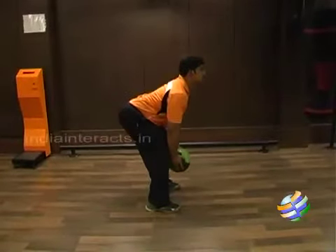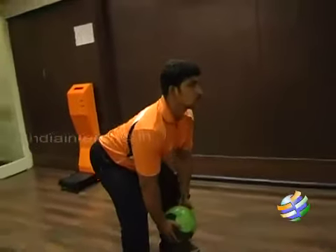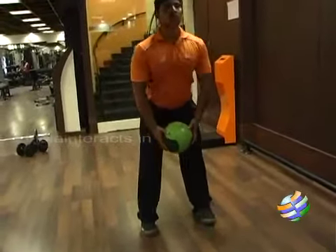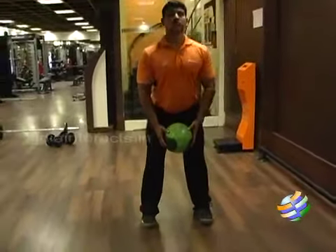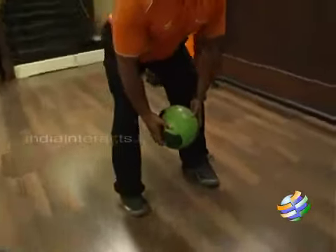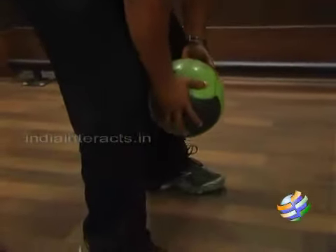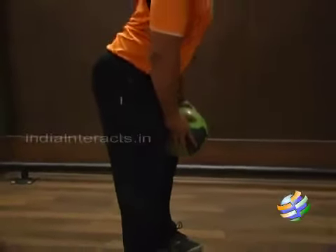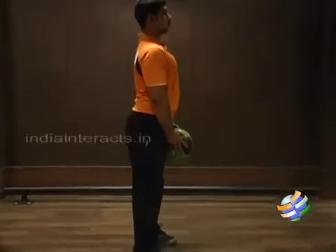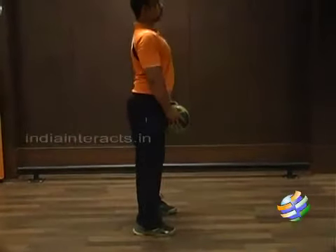For your bend exercises, a deadlift can be very effective, but to begin doing a deadlift you may need a little more training. This is a modified deadlift where we use just a medicine ball, which is very low in weight. The idea is bending in such a way that your back is not strained — your back should not be arched or curved, your knees are soft and not locked.